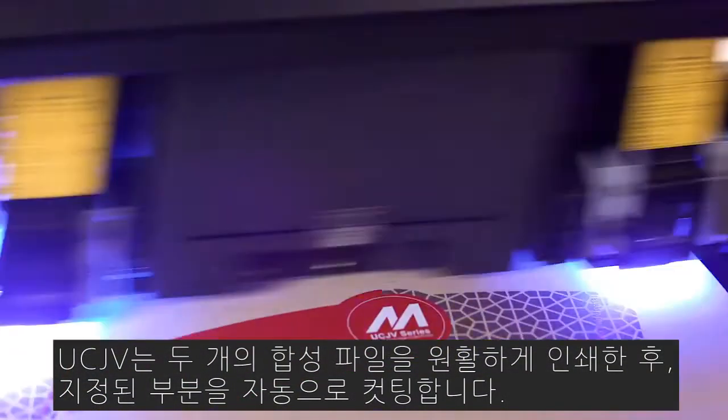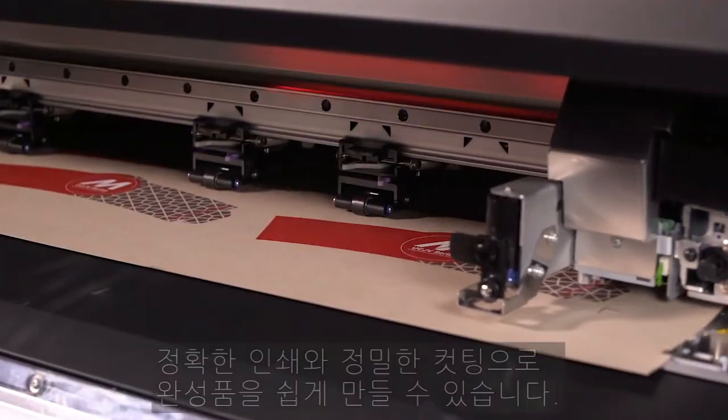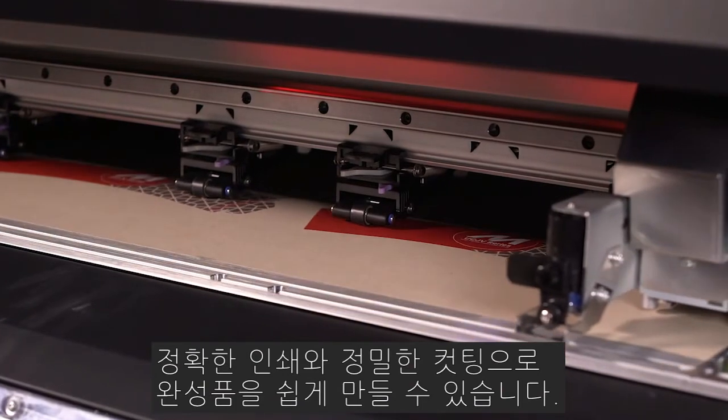The UCJV seamlessly prints the two composited files and cuts the assigned objects. White ink enhances the graphic and the precise cuts ensure that our product can be assembled with ease.